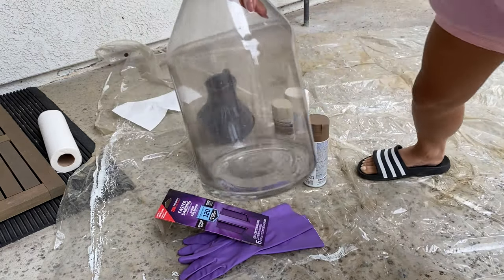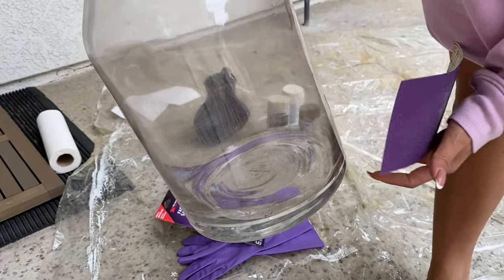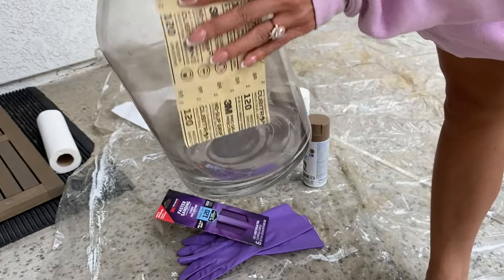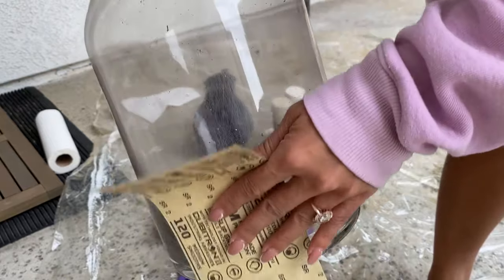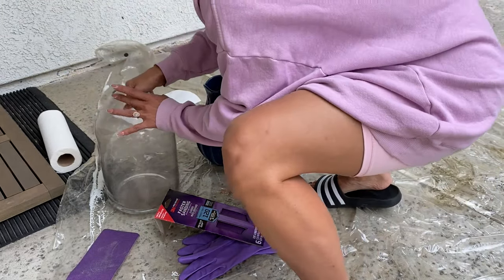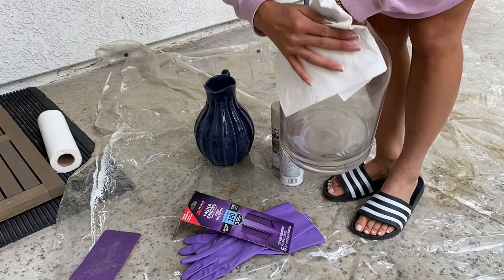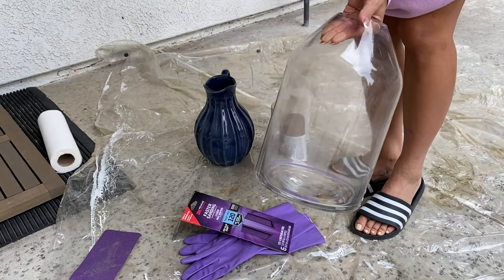I did sand this a little bit — you can kind of see the scratches. Just really move the sandpaper back and forth; it's not hard at all. And then afterwards I just took a napkin and wiped off the vase so you don't get any of that loose sand that may cause your paint not to stick.